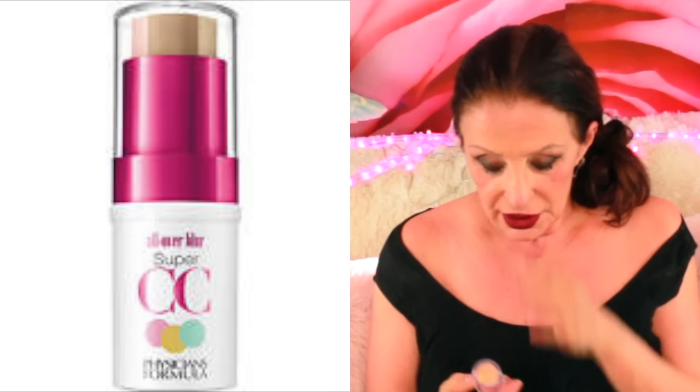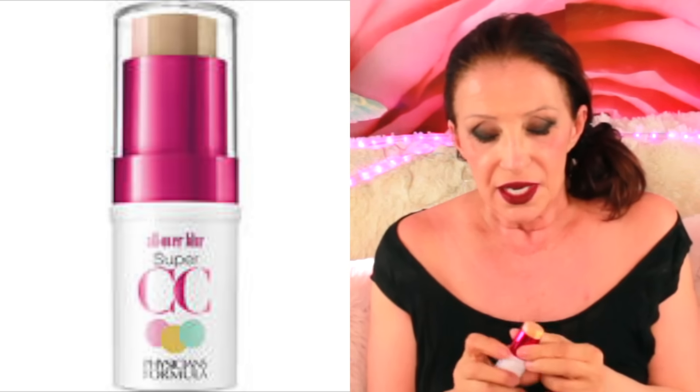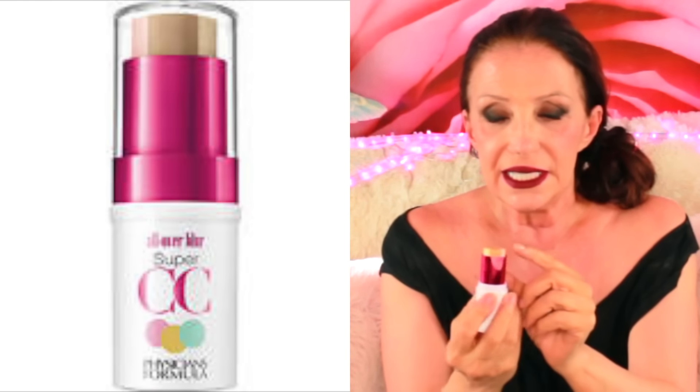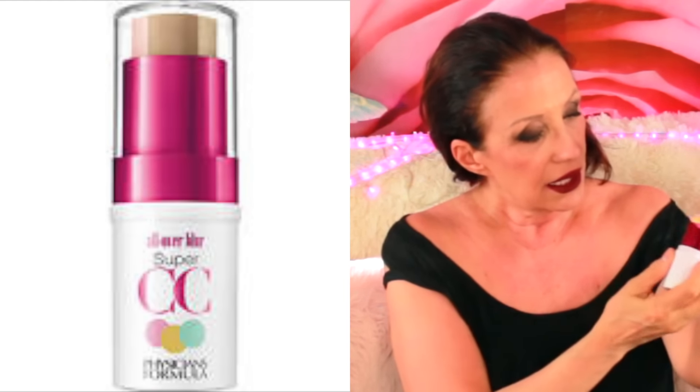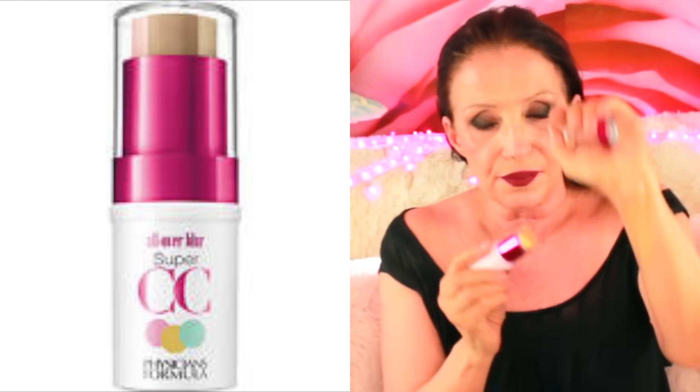I want to tell you what makeup I'm wearing today. I have a little bit of this product — an all-over blur. It's Super CC by Physicians Formula. It's great, and this color is Light Medium. If I hold it up, you can see there's a yellow, a green, and a pink for color correcting. You press it against your face — it's a blur, primer, and highlighter all in one.